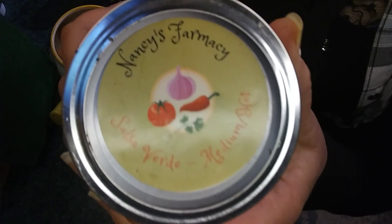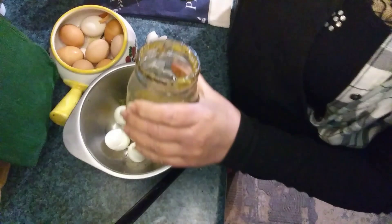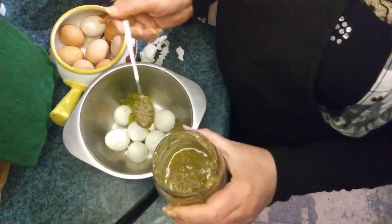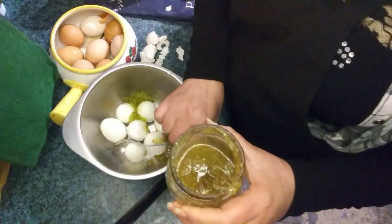And of course Nancy's pharmacy salsa, that she grows in her backyard and makes in her kitchen. I love all of her products — they are the very best, organic, pesticide-free, delicious, wholesome, nutritious. I'm gonna use two tablespoons of Nancy's salsa; it adds a great flavor.